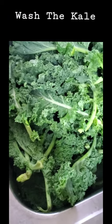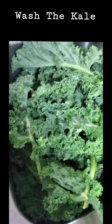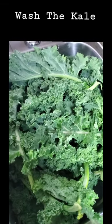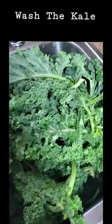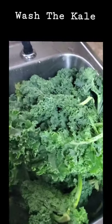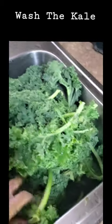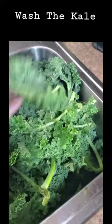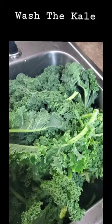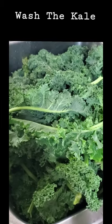Look, you guys — this is a sink full of kale. This is a lot of kale, and I love kale. It looks a little light because I have a light on it, but this is some good kale. I love to juice kale, and I'm going to chop it up and juice it with my red beets, grapes, oranges, and fruit.